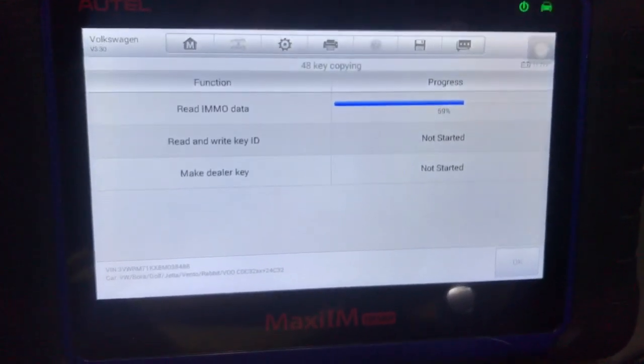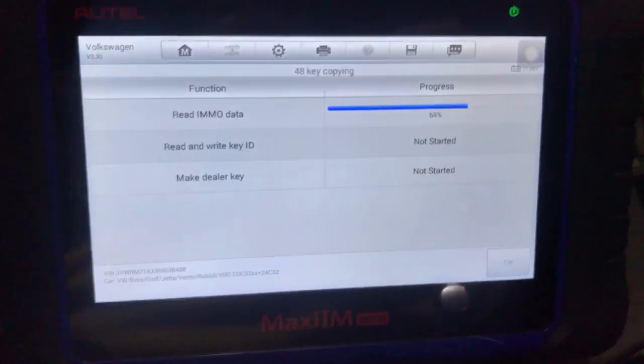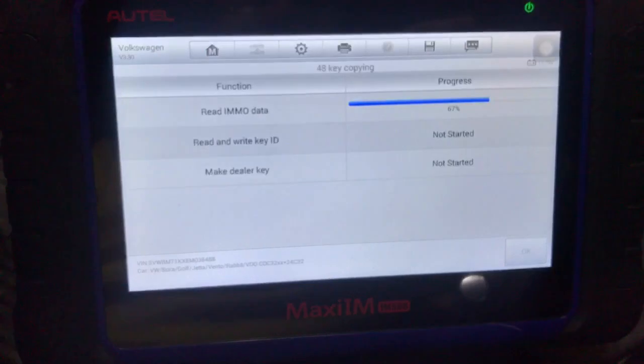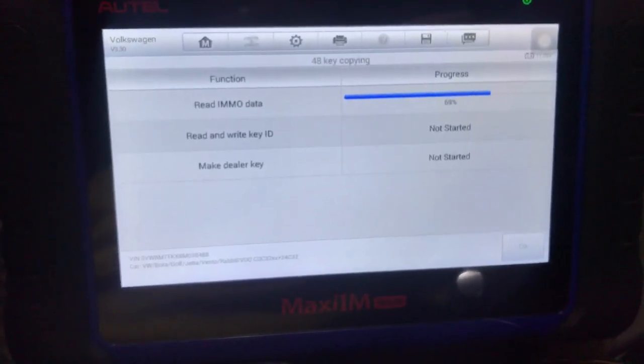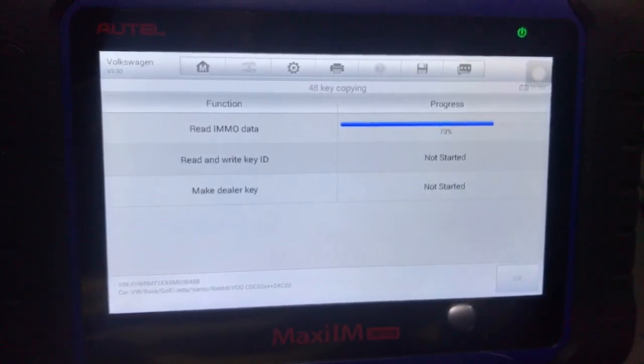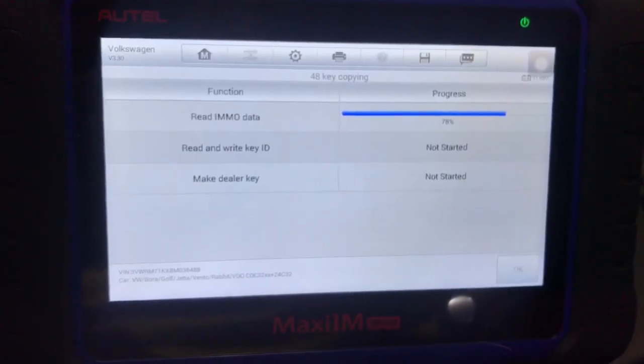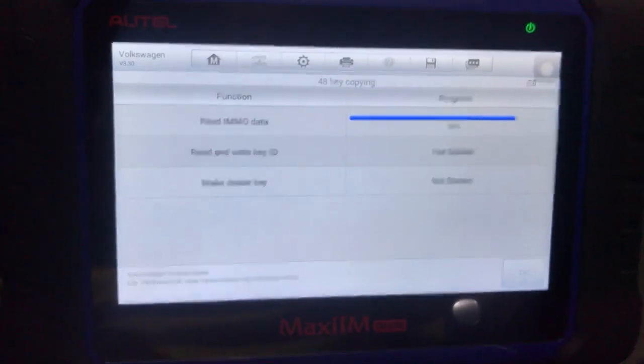It's almost done reading the immobilizer data. Then it's going to read and write the key, then it's going to make the key. Probably five minutes top, start to finish. Almost done.